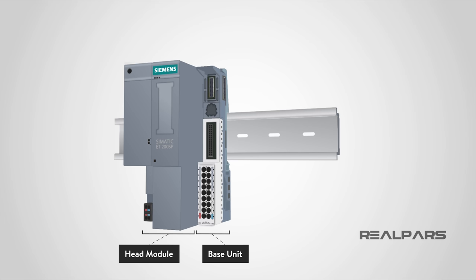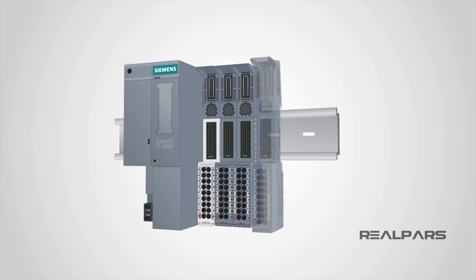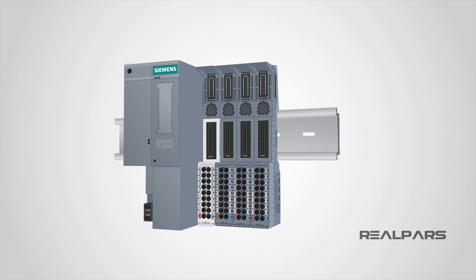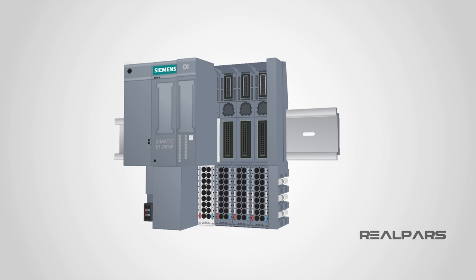Now the base unit can easily communicate data with the head module. I install the rest of the base units the same way. Let's move to the other end of the unit. Here's where you need to install a terminator, or what Siemens calls a server module, the same way you installed the base modules. To install the I/O cards or the I/O modules, you simply place the card on the base unit like this, then push it in slightly to hear the click sound. Now this card is able to communicate data with the head module through the base unit.